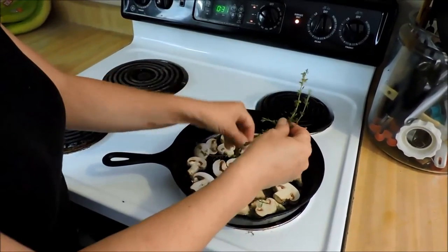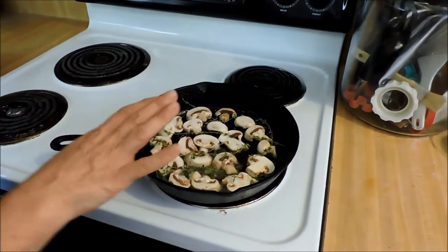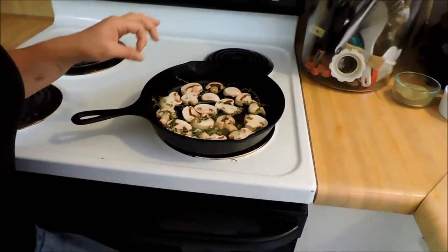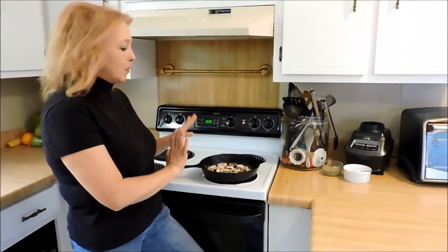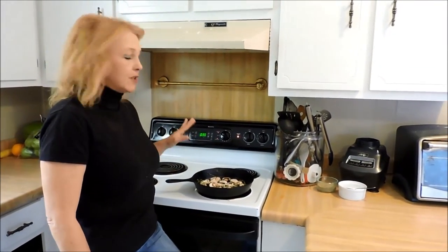Now, often when you're sautéing mushrooms, you go ahead and add salt and pepper at the beginning to help release the moisture from the mushroom. We're not doing that because we want golden brown — we're almost going to develop a crust on these mushrooms. So we're not adding salt or pepper. We want to caramelize the exterior.